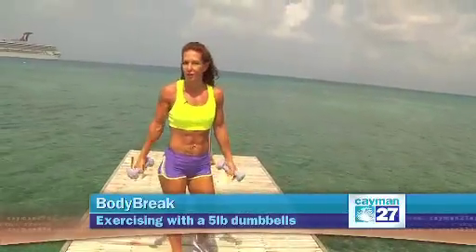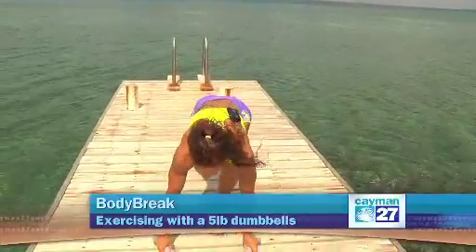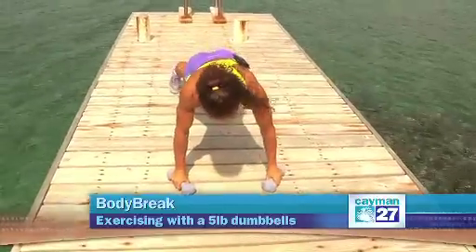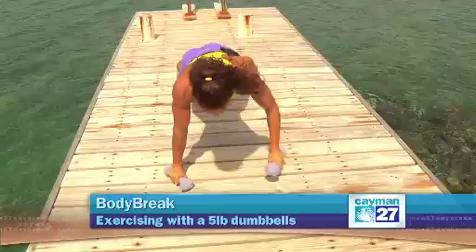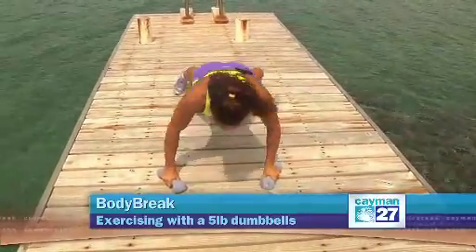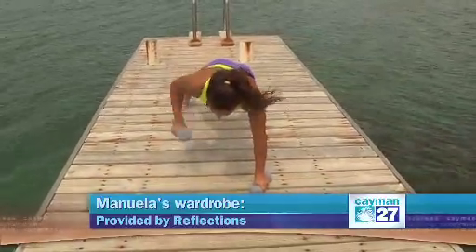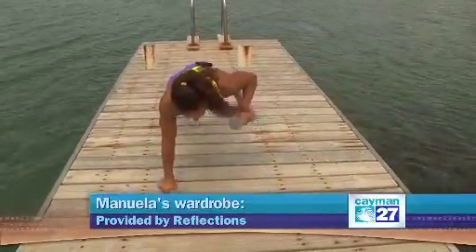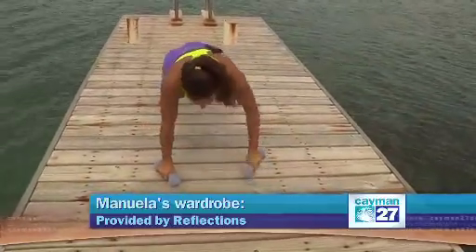You can go for 25 to 30 reps until you really feel your muscles warmed up. Next exercise is going to be a push-up with a row. I'm using the dumbbells as handles — push-up and bring one arm to the chest. I'm working the chest, the core, and the back muscles.